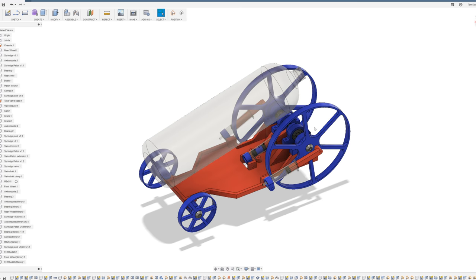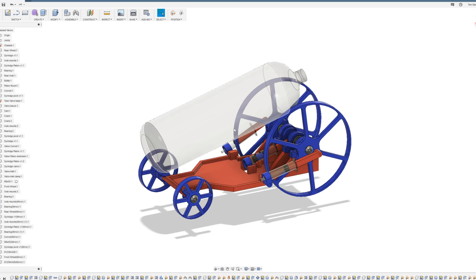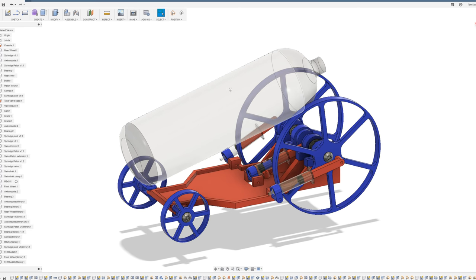Here is the Fusion 360 CAD model of the air powered car. At first glance it looks a little bit ridiculous with the huge rear wheels and the tiny front wheels, however there is a mechanical reason for that which I'll go into in a second. You can also see the plastic bottle in the center here, which is the same as my old air powered car - essentially the reservoir which will hold the compressed air for powering the engine.